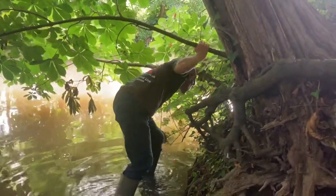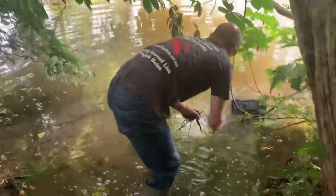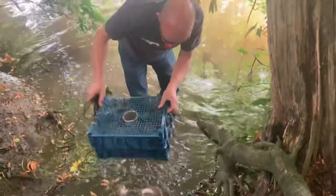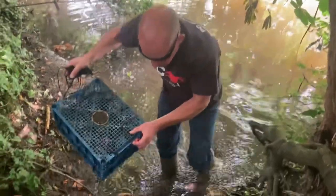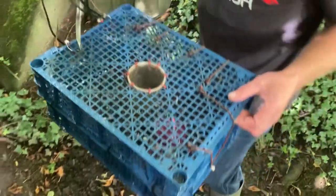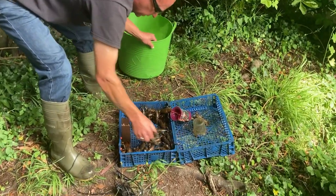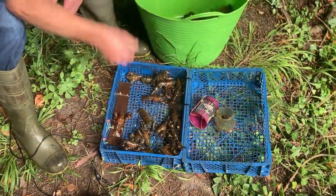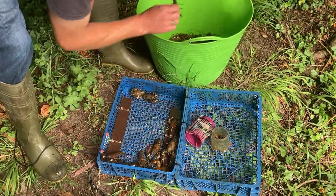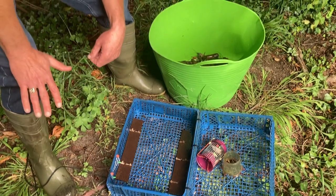This is trap number two, and this one's done alright as well. As it's Father's Day we've got some crawdaddies, haven't we? Counting them out: 27. So we're going in the right direction.